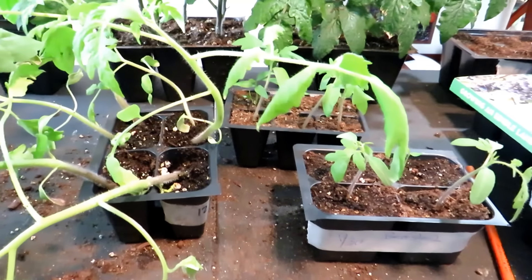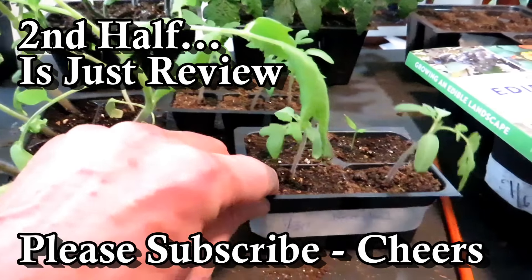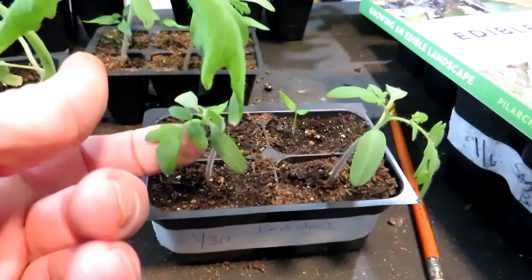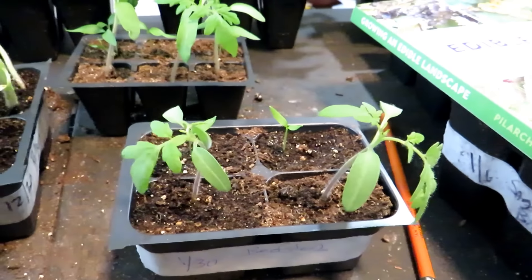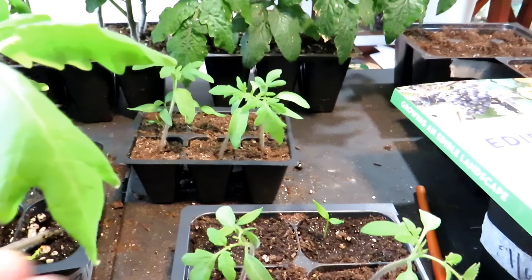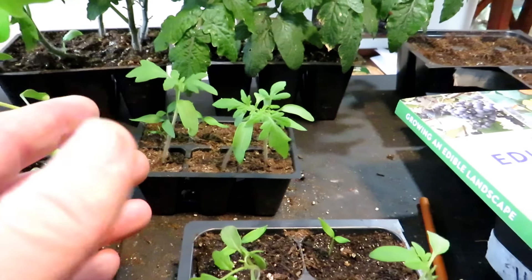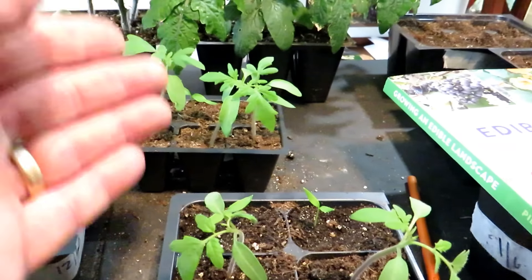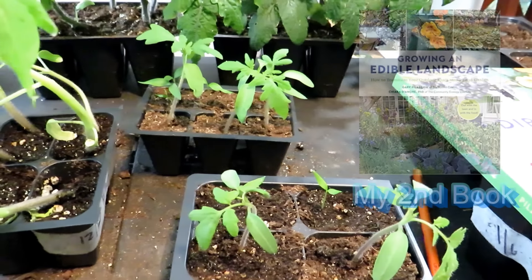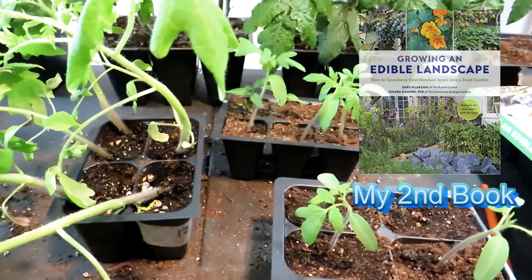Today is February 17th — it is too early for me to be starting tomatoes here in Maryland Zone 7. I'm doing these as prop plants to make this video. These are beefsteak tomatoes started on January 30th, so that is 18 days, not quite three weeks. I'm going to be doing future videos on tips for growing tomatoes, including some ideas on how long to grow these transplants. I'm actually going to recommend this year just four weeks, and maybe another week to acclimate them outdoors — so five weeks total.